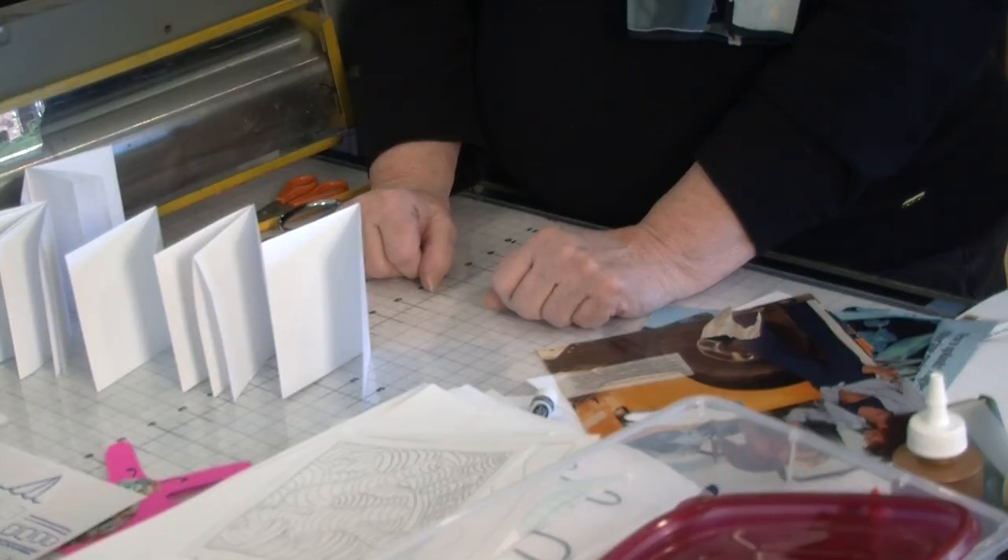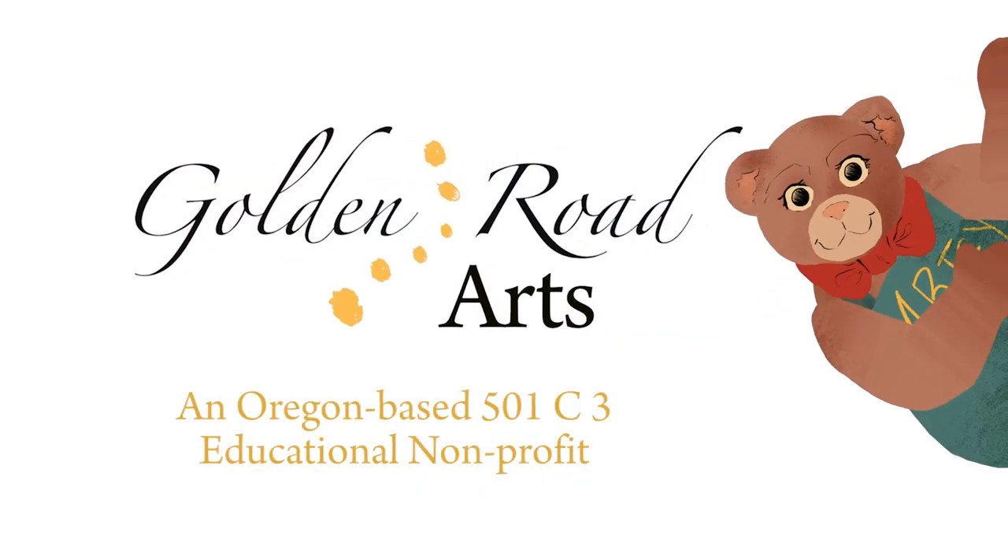I'm not out of ideas, but I'll be back another day to give you some more projects to do with your kids. I'm Barbara Mason from Golden Road Arts.